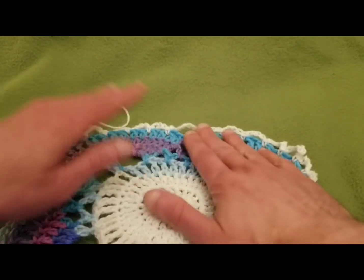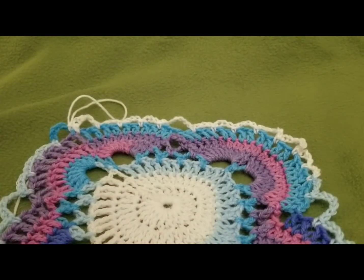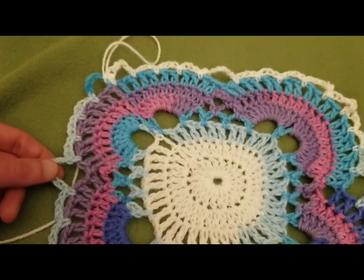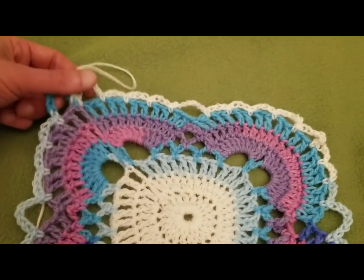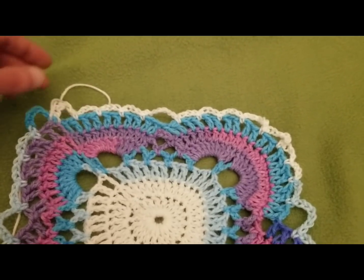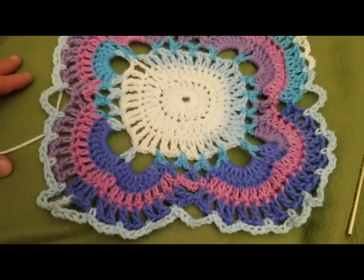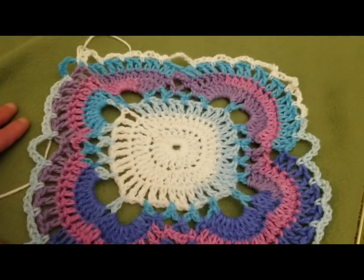As you can see, as we continue right along, the pattern is going to develop — we're going to have more and more of these as we keep going. This sort of distributes our piece more evenly. We still have our two in the corners and the three chain four loops. I always gush about the colorways and I think it's worth gushing over because this is gorgeous. That's the end of round eight.